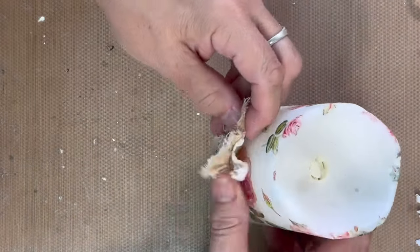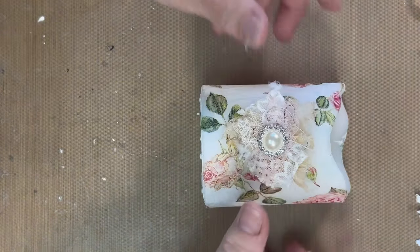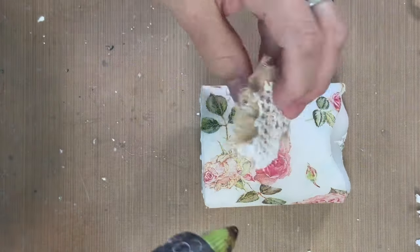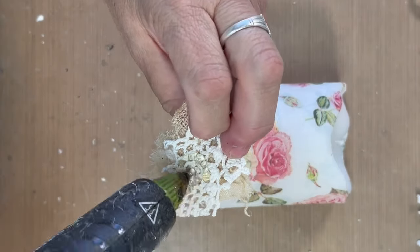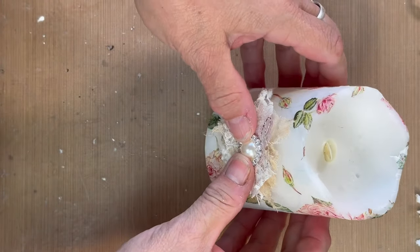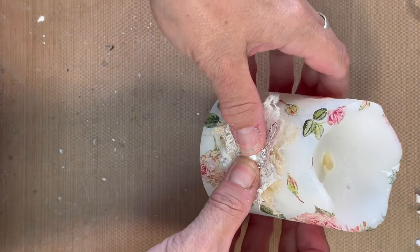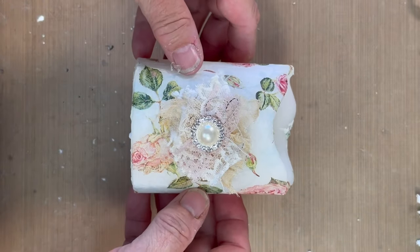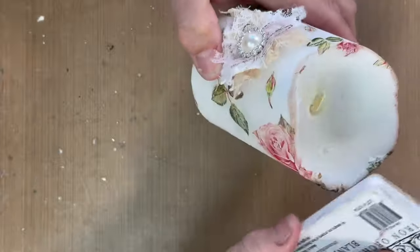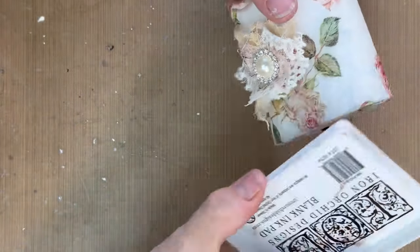Isn't that pretty! Then I'm going to adhere it — I'll just hot glue it right to the candle. This doesn't heat up at all; even if you're using a real candle, I find the outside doesn't get hot. I'm going to take my brown ink and just edge out the top and the bottom.